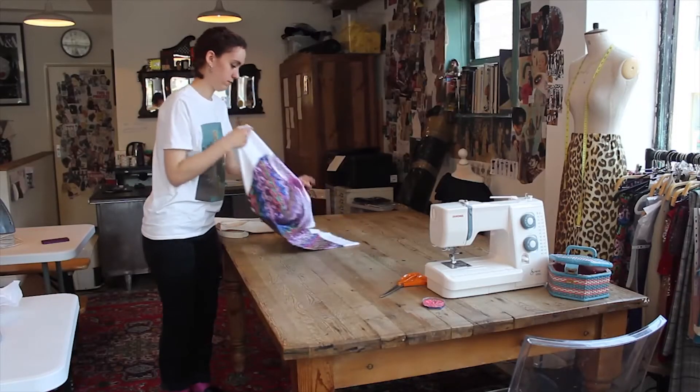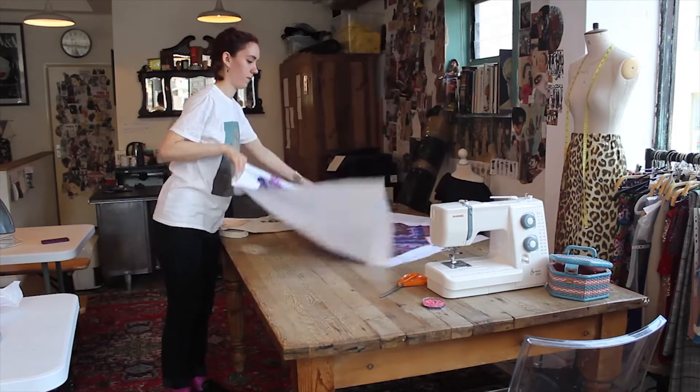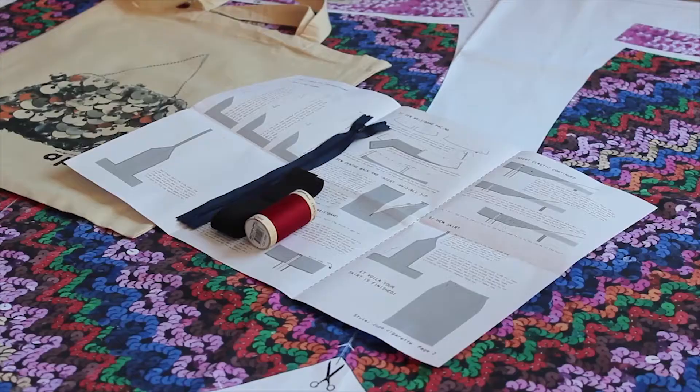This is Millie and she's going to make the skirt with you. Your kit will contain the fabric printed panel, paper instructions, threads, elastic and your invisible zip.